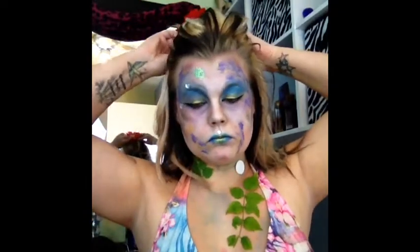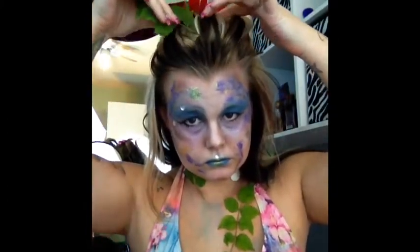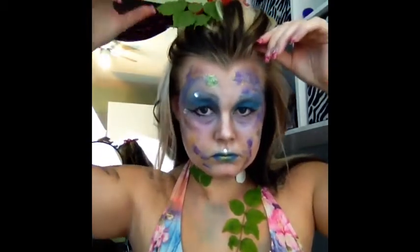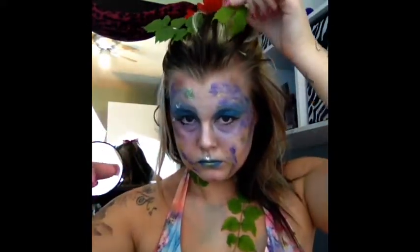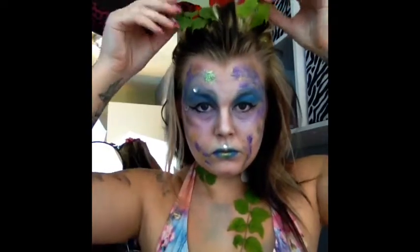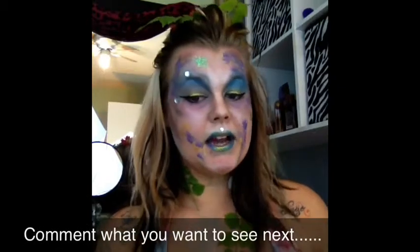Now we are doing the hair. I wanted it to be extremely messy because not all mermaids are Ariel, and it's Halloween so we gotta put some freaky into it. I put my hair into a very messy bump, secured it with a flower pen that I had made, and now I'm just putting leaves in my hair. So that's how I did it, you guys - that's how I got this mermaid swamp creature look. This is actually a real sand dollar glued on there.